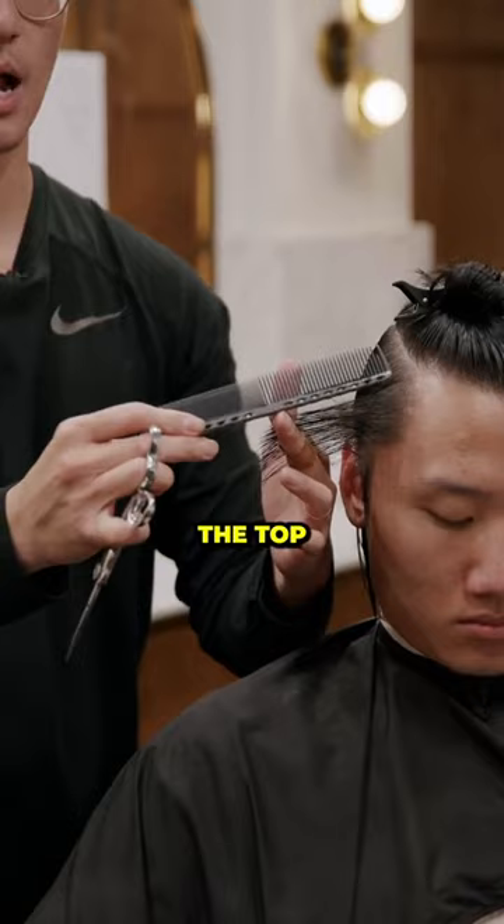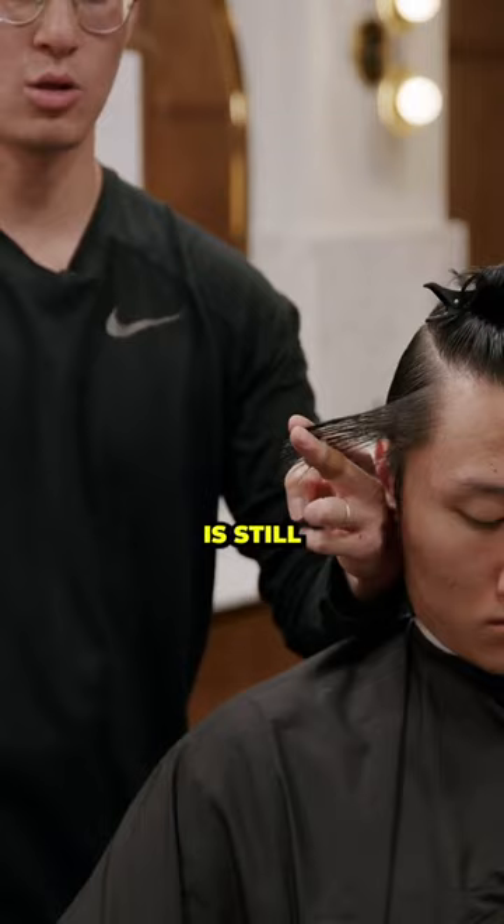I'm not cutting the top — Peter's going for a maintenance trim, so I'm not cutting that top layer. But you have to make sure the tension is tight. My knuckle is still close to my head, my fingertips furthest away, creating a triangle section on top.